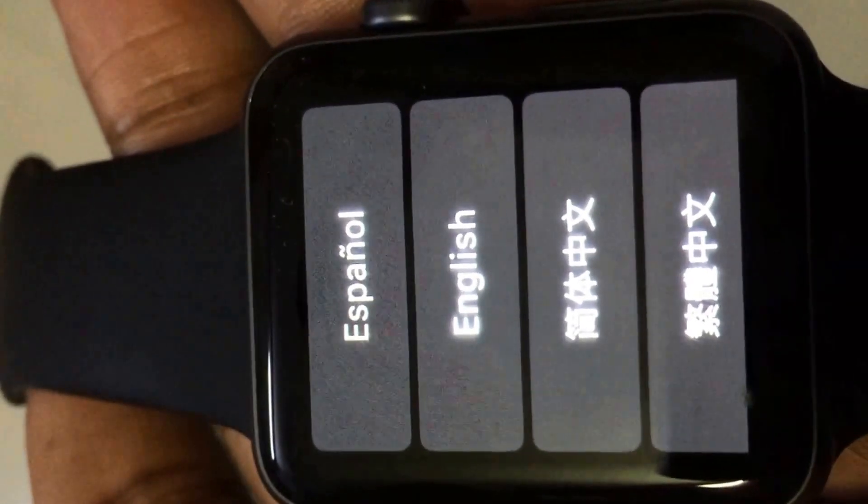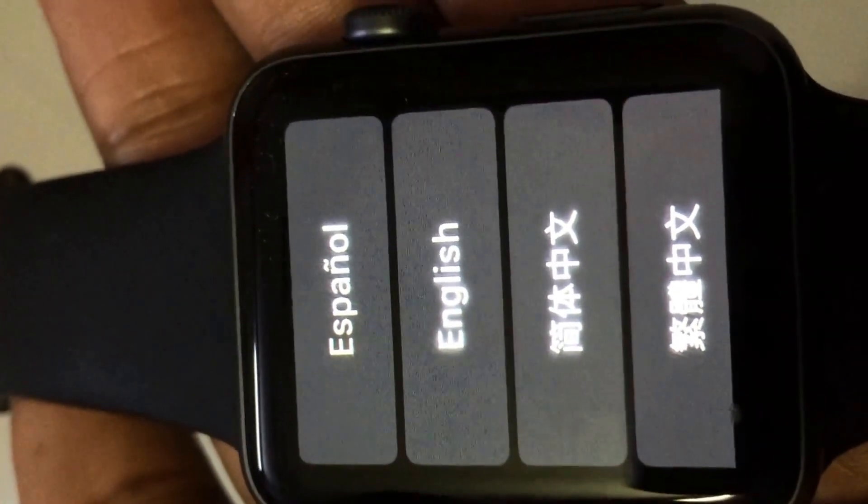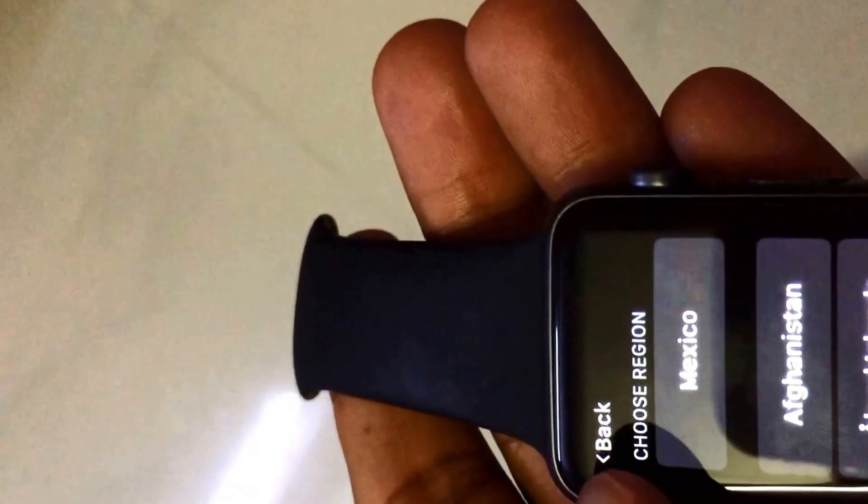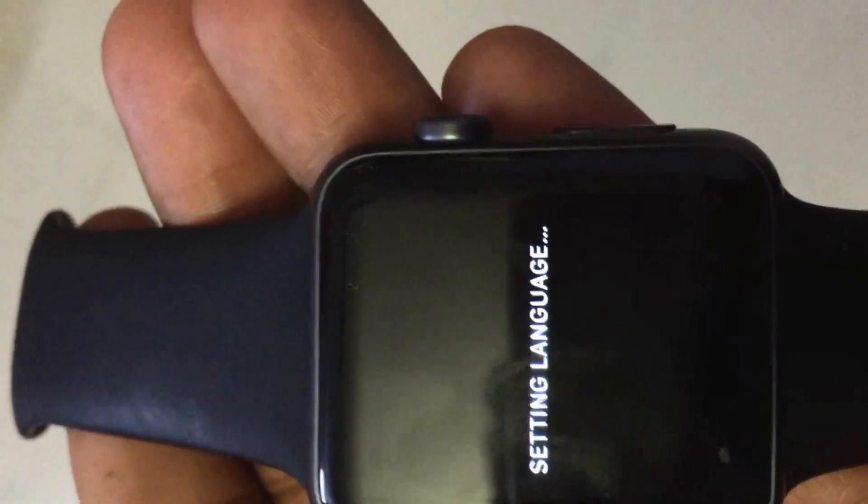Today I'll go through how to pair your iWatch with iPhone. So you start your iWatch and select your preferred language, for example English, then you choose your region. I am from India so I'll choose India. Then you'll get something called the setting language screen, and this will take some time.